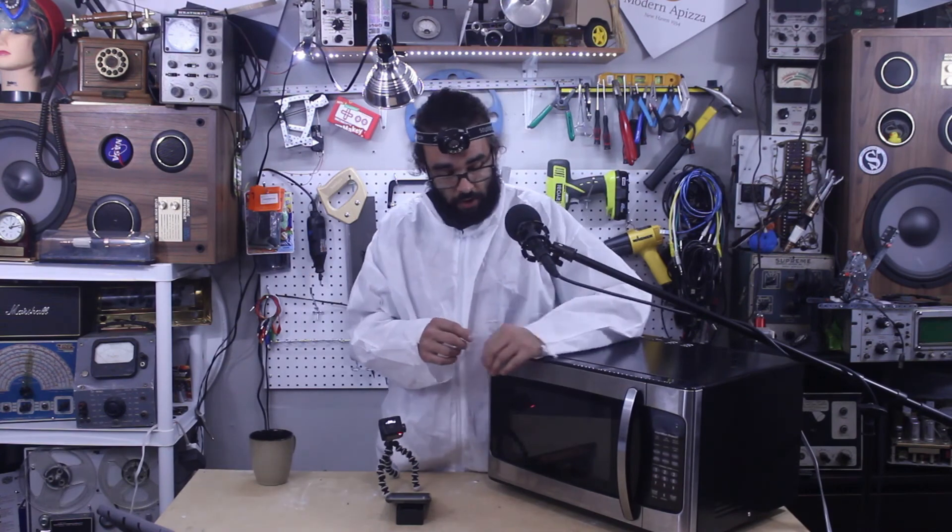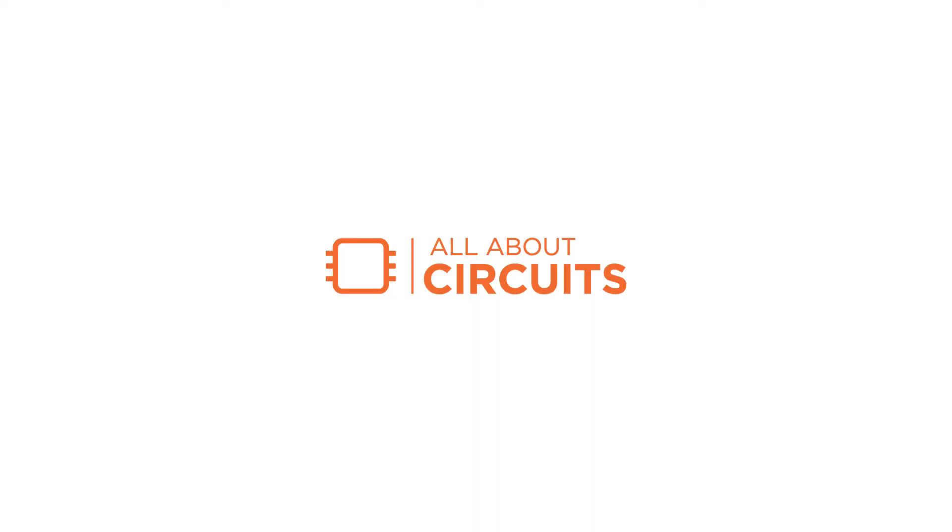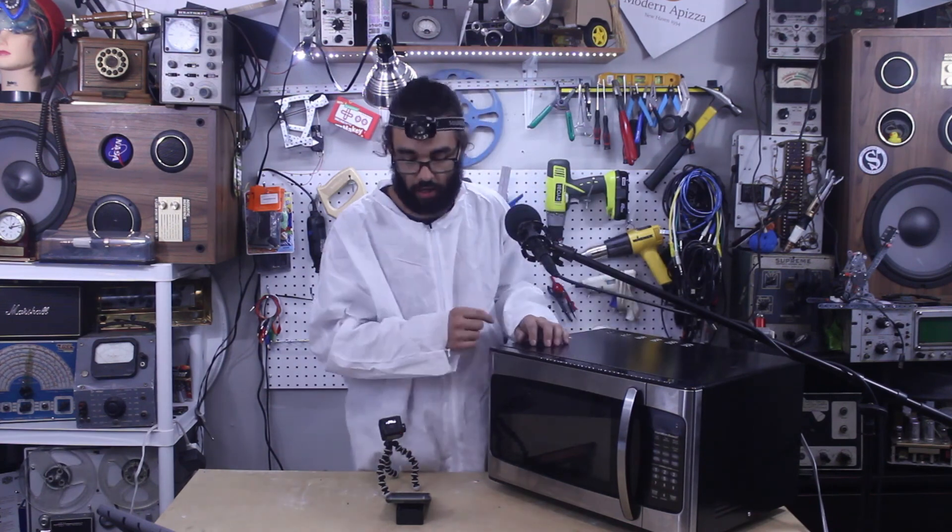Well, thanks for checking it out guys, that's all I got for you. My coffee's getting cold again so I'm gonna heat her up. Oh wait, I unplugged it because we didn't want to put the board in there and fry it. Where is the board? Oh, it's on top of the camera — I forgot.